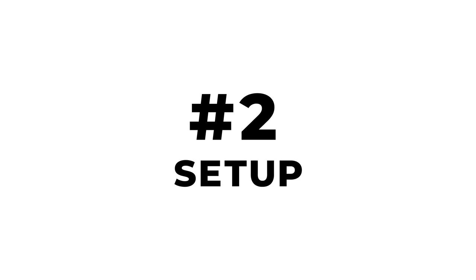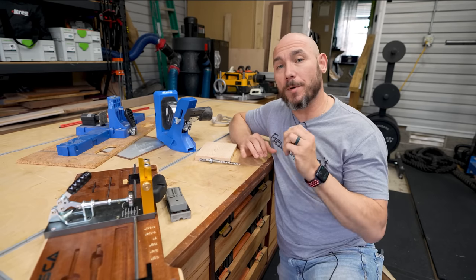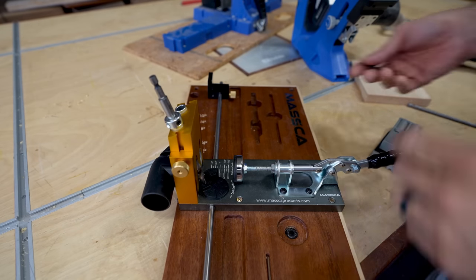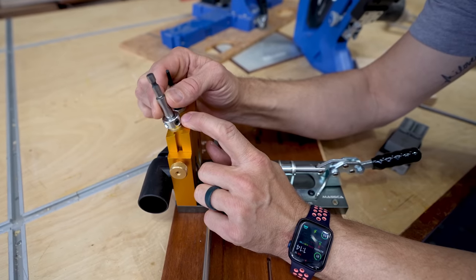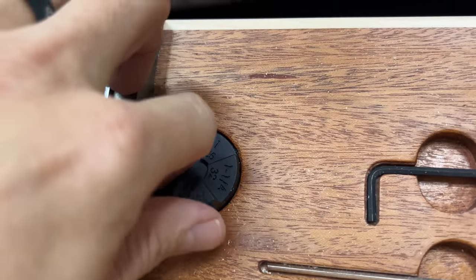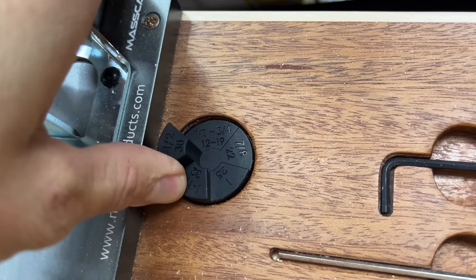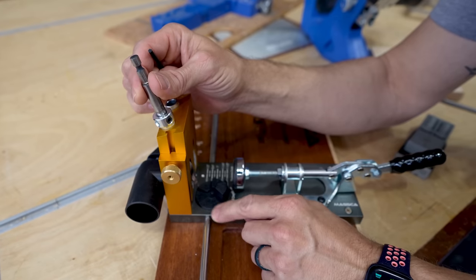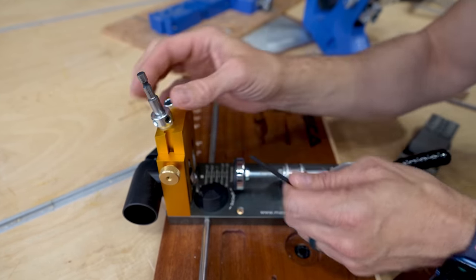Number two on the list is setup. You have to set your pocket hole jig and the bit up properly to get optimal results. It doesn't matter if you choose Kreg, Maska, or another brand — you've got to set the depth stop, or this collar on your drill bit. On the Maska, there's a little turret that you drop in, spin, and set to whatever depth. For three-quarter-inch thick material, spin that to three-quarters of an inch and tighten it up.